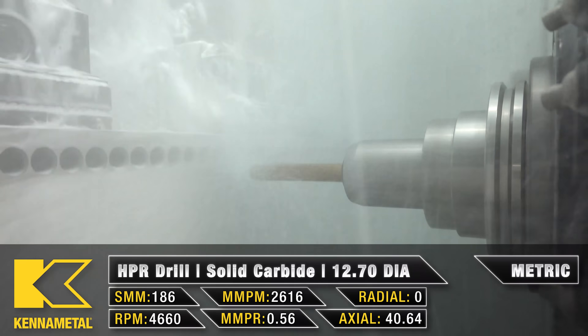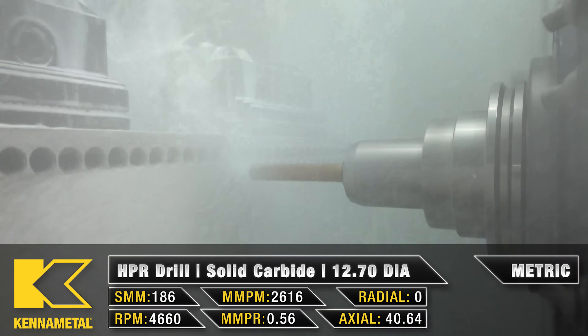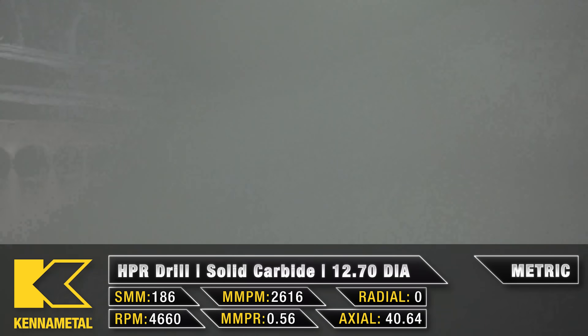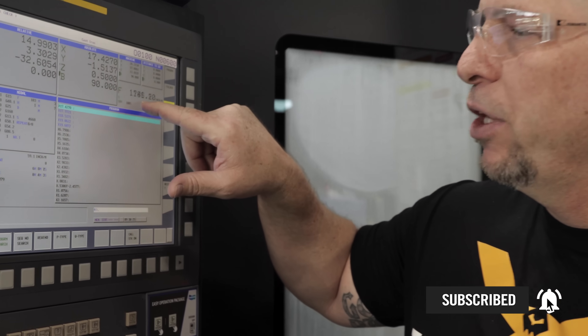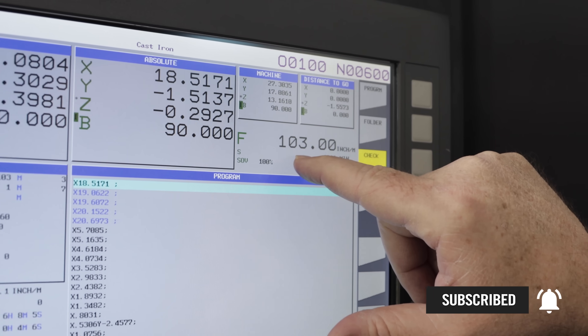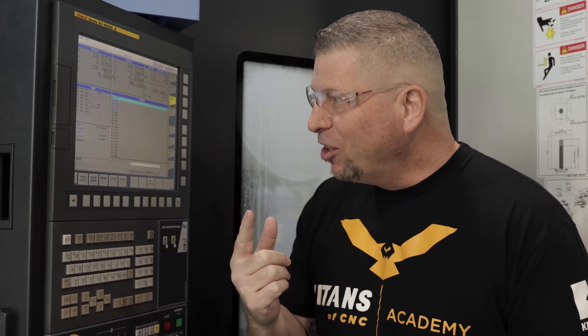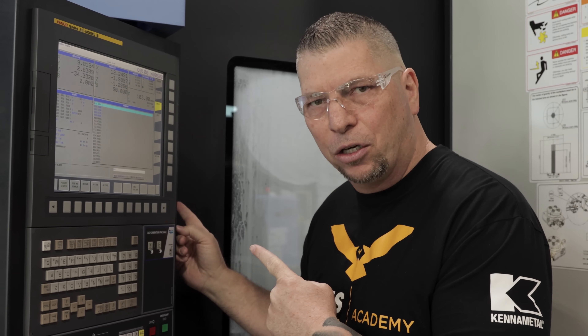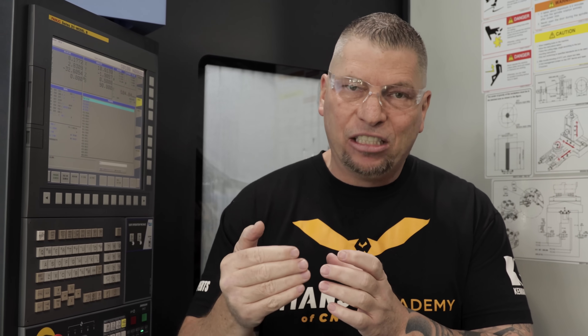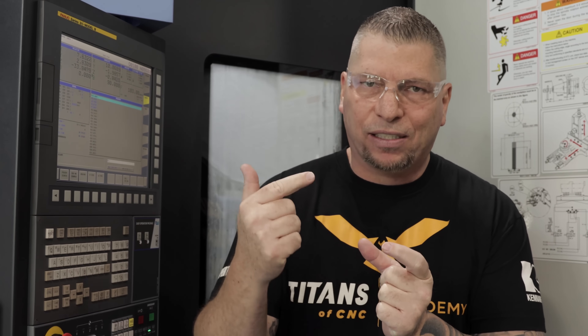One thing I'll say is when you actually look at the HPR drill, this drill is absolutely amazing — it's at least twice as fast as most drills out there for cast iron. Right here, 103 inches per minute, consistent cuts. Think about that — 103 inches per minute. We're doing 672 holes in this big old piece of cast iron, going 1.85 inches deep, just a little bit deeper than the thickness of the material, which is 1.6.